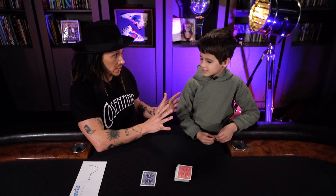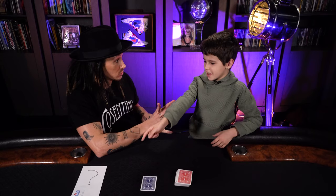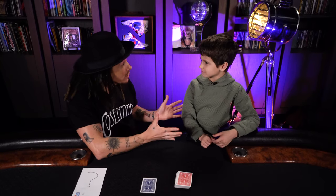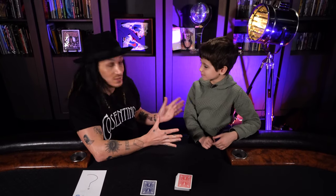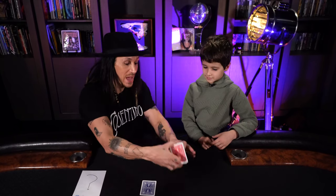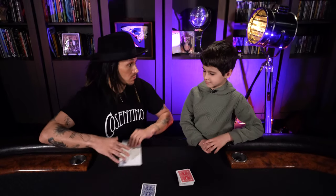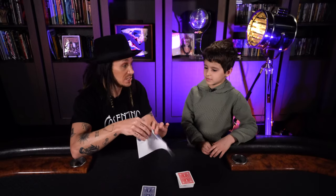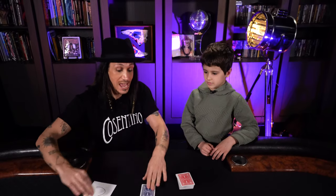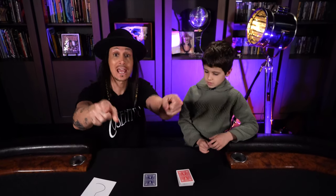Before you can perform the trick, there are a few items you need. You need a pack of cards — any pack of cards. You need an envelope, because you want to put your prediction inside the envelope. And you need a duplicate card, or another pack of cards — maybe a red pack and a blue pack. So get that equipment right now, meet us back here, and I'll give you the secret.